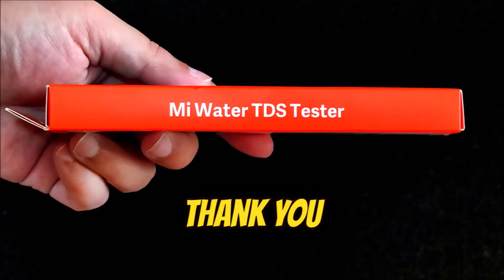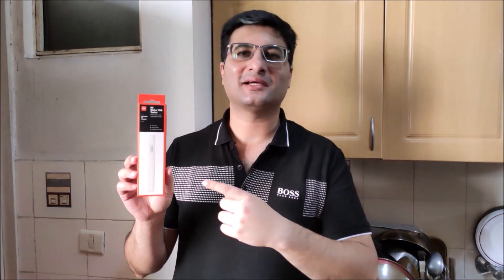Thank you for watching my video. For more such useful videos, please like, share, and subscribe to my channel.